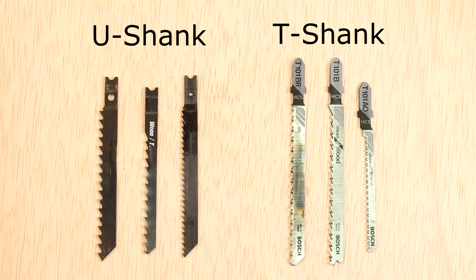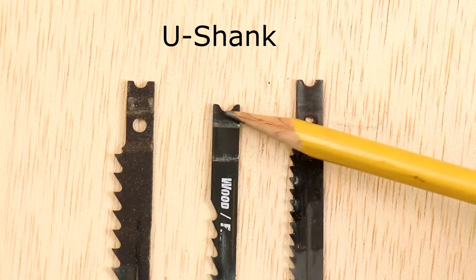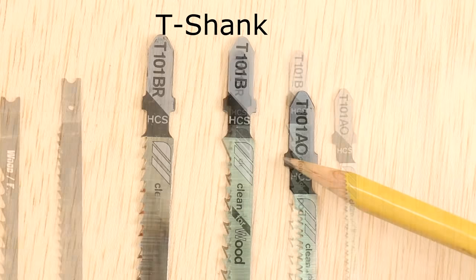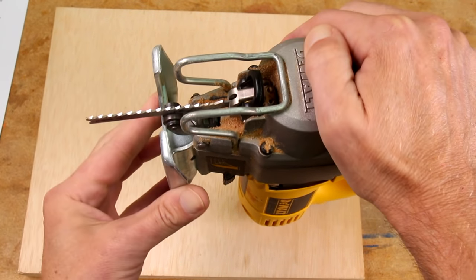If you've never owned a jigsaw and are looking to buy your first one, I'll narrow your first decision for you: only buy a jigsaw that uses T-shank blades. Check on this before you leave the store. There are two types of blade shanks. The first and most common is the U-shank. These might require a hex wrench or some other tool to install, and sometimes the blades would fall out of the saw while making a cut — it's just not worth the hassle. The second type are T-shank blades. You don't need a special tool to attach them; they quick-change in a second and stay very secure.